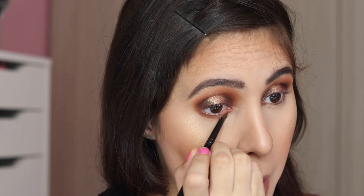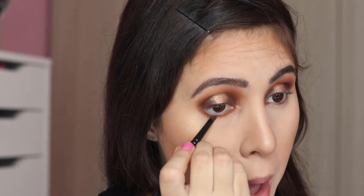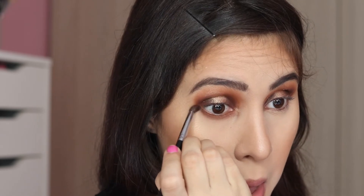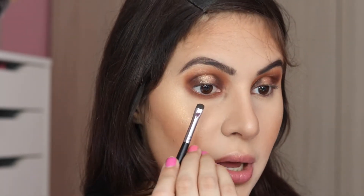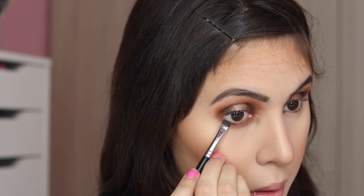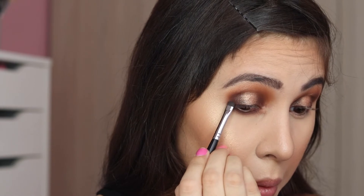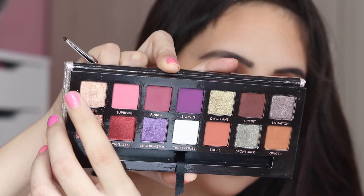The brush I'm using for the lower lash line is the Zero Five by Weylandgloss. To blend that even more, I'm using the Morphe M506. Then I'm going in to define my lash line, and with Soleil on a tiny pencil brush — the Burlesque Pro 258 — I'm going to lighten my inner corner.